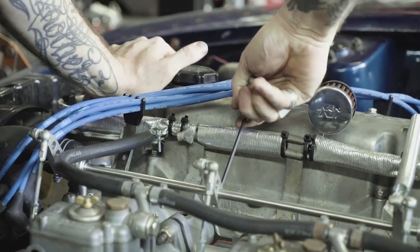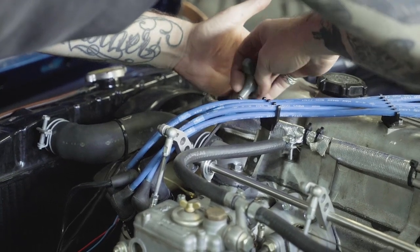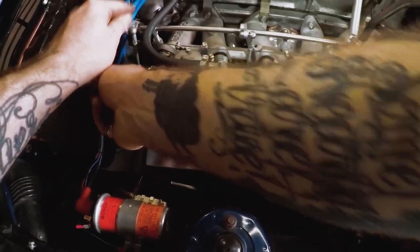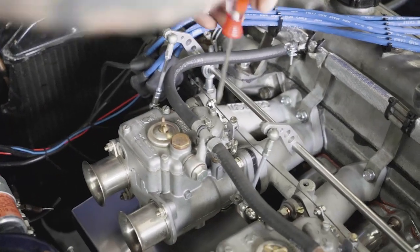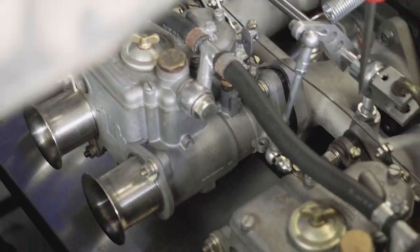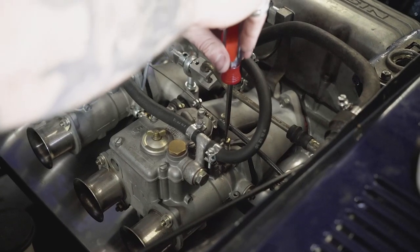First, we're going to disconnect the throttle linkage and then disconnect our armature. You're not going to get any fine tuning carburetor to carburetor if they're all connected. When these are disconnected, it's also a good time to check that all the armature is the same length — they're all threaded the same way. You don't want one longer than the other because once you get on the throttle, the thing's not going to operate right. So we're going to zero everything out — turn our idle adjustment screws in until they're seated. Once you feel them snug, that's enough. If you overturn them, you run the risk of changing the profile of your threads or jamming them up.